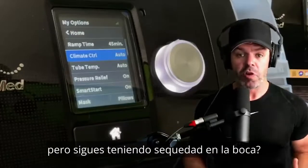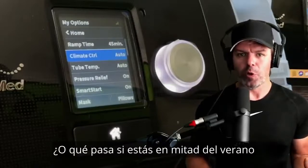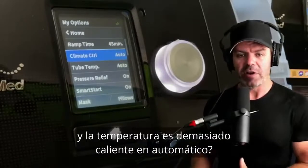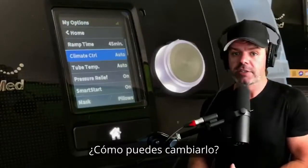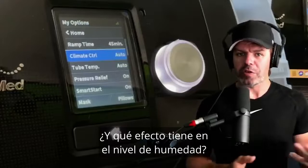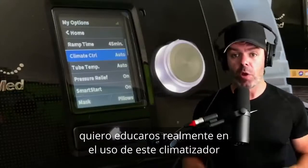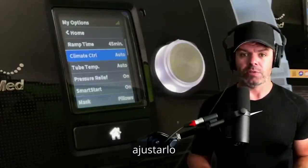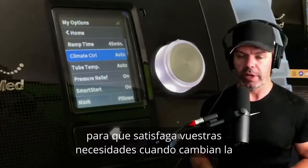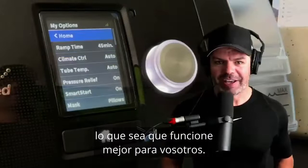But that's not always the case. What if you've got these two set to auto but you're still dry in the mouth — how can you get more humidity? Or what if it's the middle of summer and you're finding the air temperature too hot on auto — how can you change it, and what effect does that have on humidity? That's why I want to really educate you on climate control so you know what it's doing and how to adjust it.